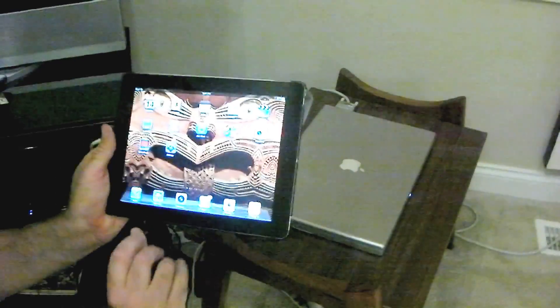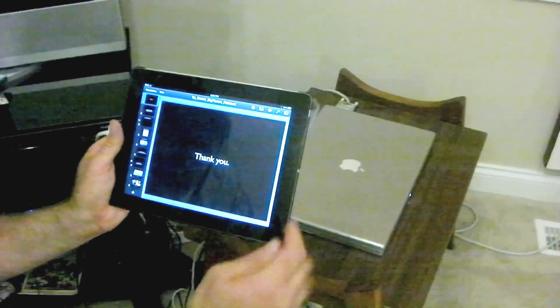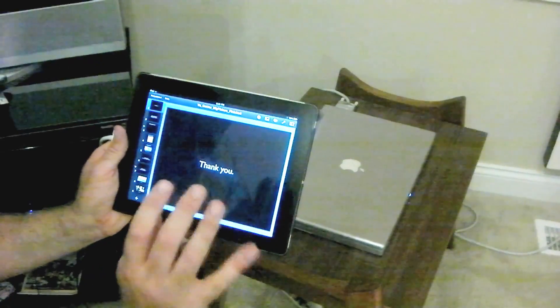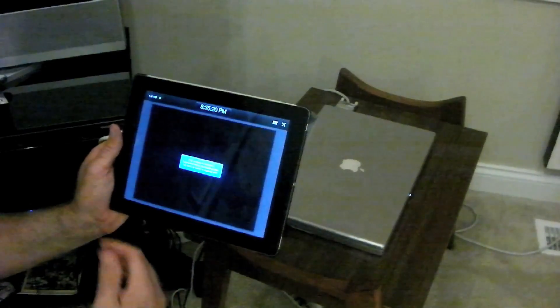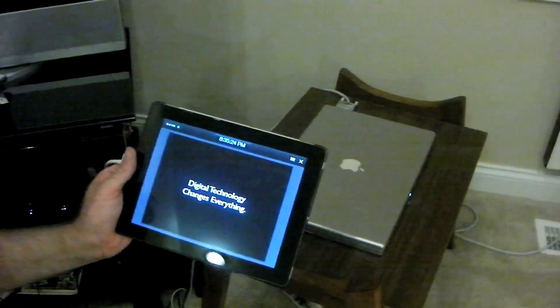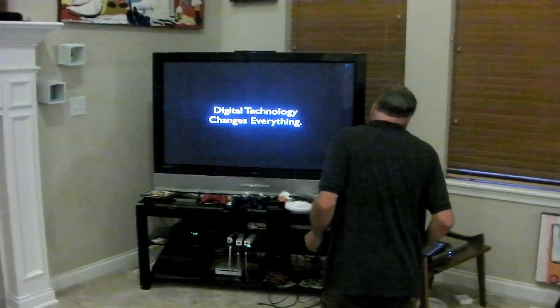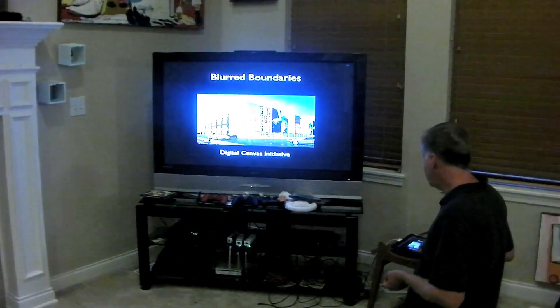It's connected and we are accessing Keynote. Here's Keynote — here's a presentation in Keynote. In order to make it show up on the TV we have to hit this little arrow icon right here. Tap. And now we are playing, and it's on the TV as well. We are seeing our Keynote presentation on the TV.